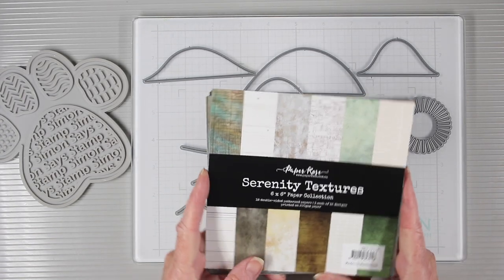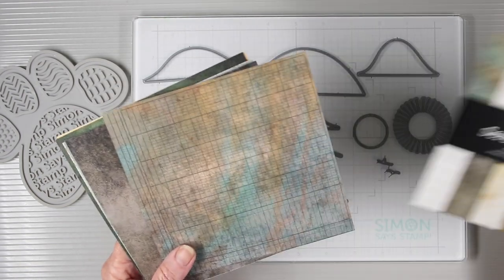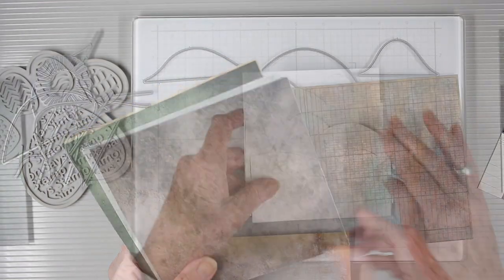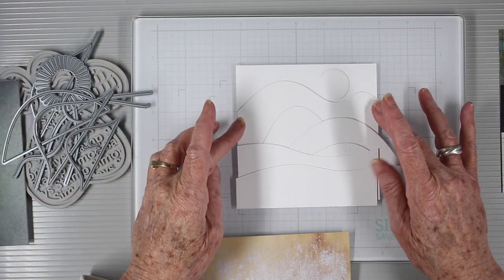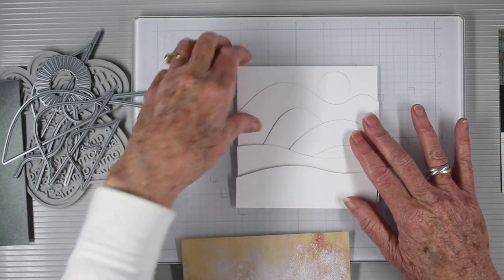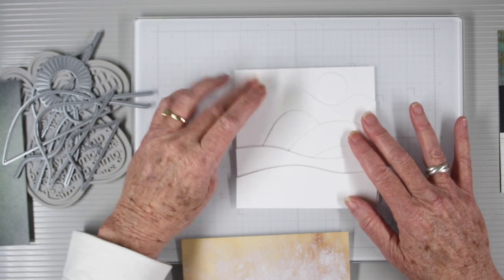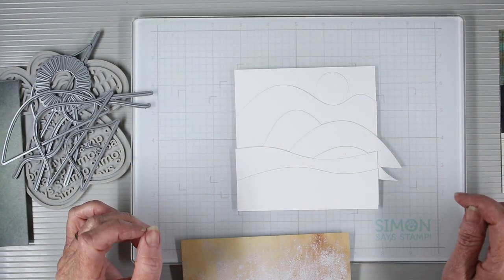The papers I'll be using are from Paper Rose and these are called Serenity Textures — perfect for the natural colors and printed textures. I have pre-cut all my shapes so that I can decide how to arrange them onto my art journal page before cutting the papers. I'll be using these as a template to cut out each of the pieces as I go forward.